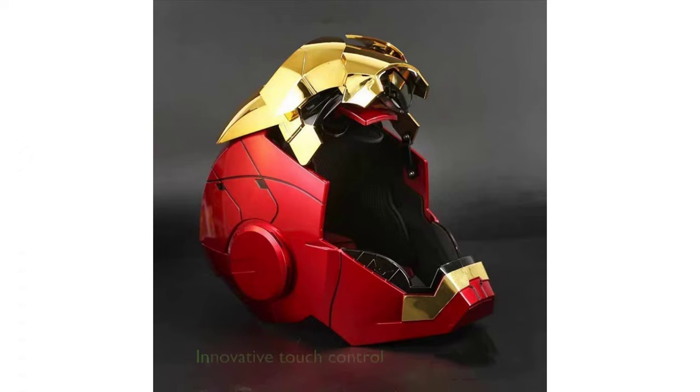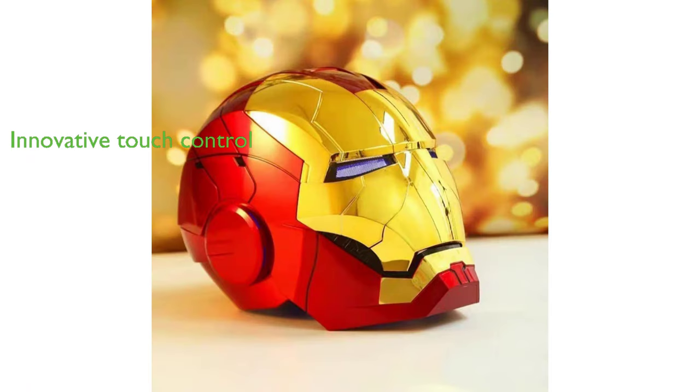Additionally, it includes an innovative touch control system, allowing you to control the lifting of the mask by simply touching the sensing area on the side of the helmet. This Ironman MK5 helmet, with its shiny, gold-red appearance, is not just a movie replica, but also an ideal gift for friends and family who are fans of the Ironman series.